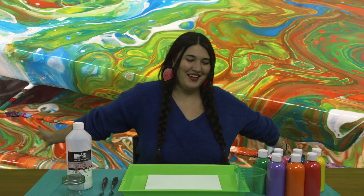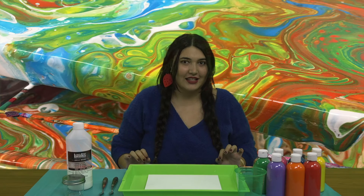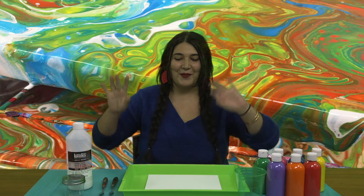Hi everybody! Welcome back to another crafting with me, Aviva, your art director from the Ed Hauser Family Center. Today we are making something that I've always wanted to try with you guys. It is a little bit messier than some of our usual projects, but that just makes it a little bit more fun. Today we are going to be making acrylic pours.